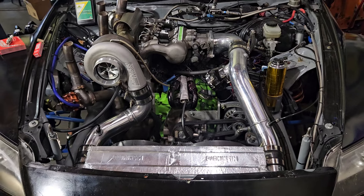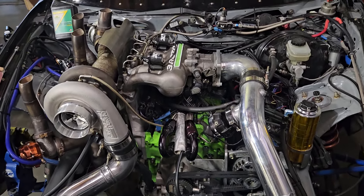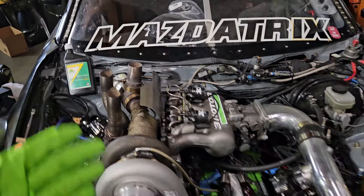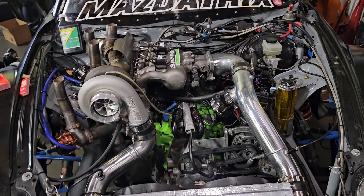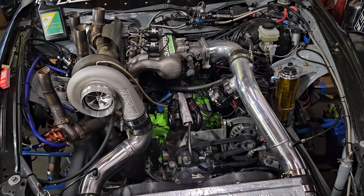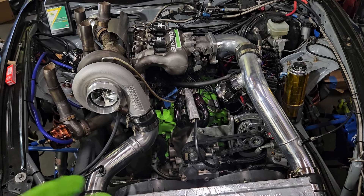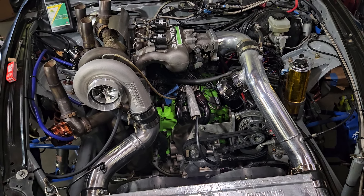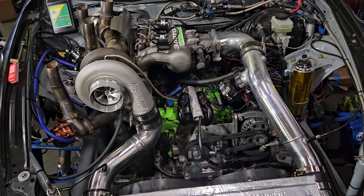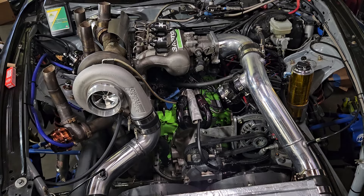Our startup procedure is fairly basic. Aside from getting the fresh oil in, which is a 2050 renewable lubricants, we leave the spark plugs out and build oil pressure by cranking the motor with no internal load. By pulling the plugs on a fresh motor and letting it free spin, you're not inducing any extra load on the bearings, so it makes it a little easier to build oil pressure.